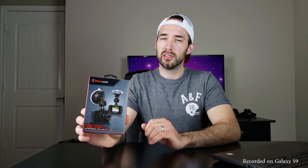This dash cam also features a G-sensor that when enabled will lock the video file it's recording if it senses enough force from either braking or getting hit by another vehicle — which fortunately I was not able to test.